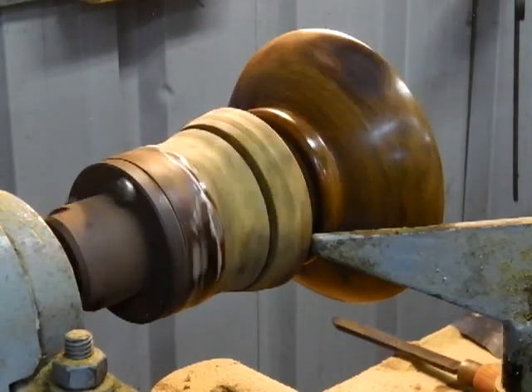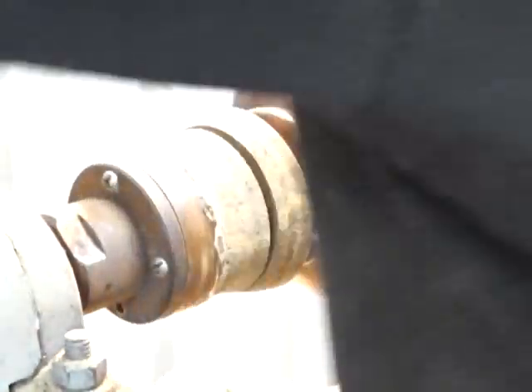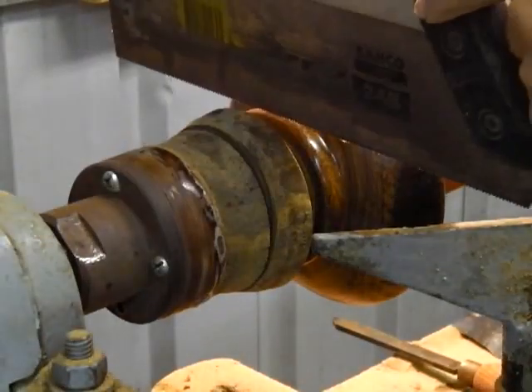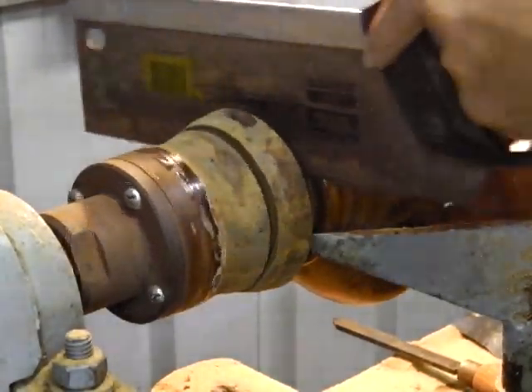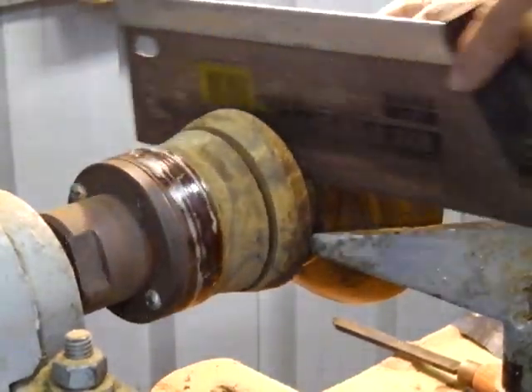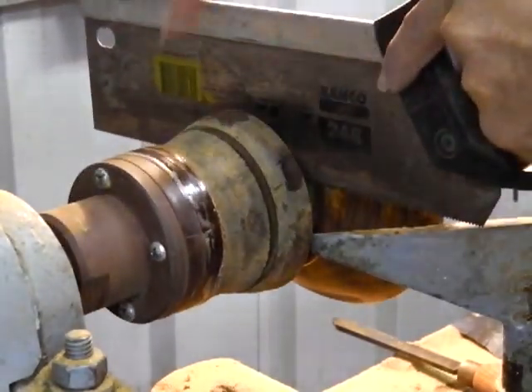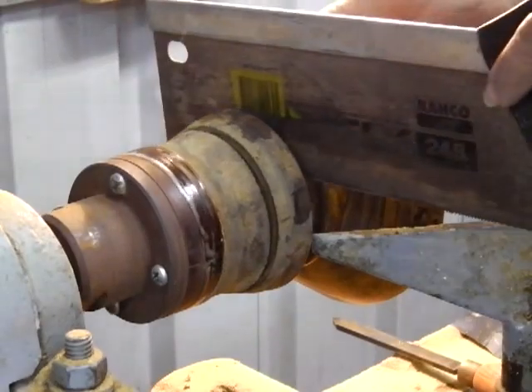Now I'll finish the rest off with my tenon saw. I'm going to gently rotate the bowl as I saw it off. Then after I've cut it off the strap, I'll make another bowl out of that little bit of tiny thing.